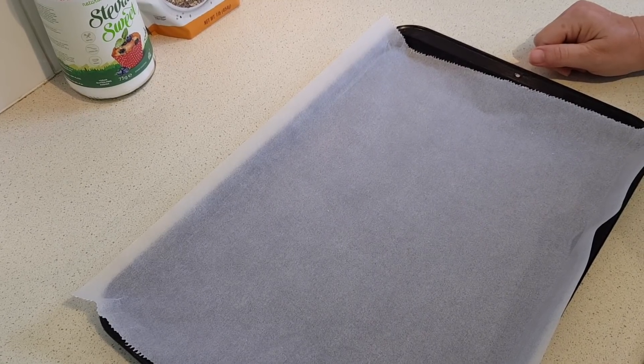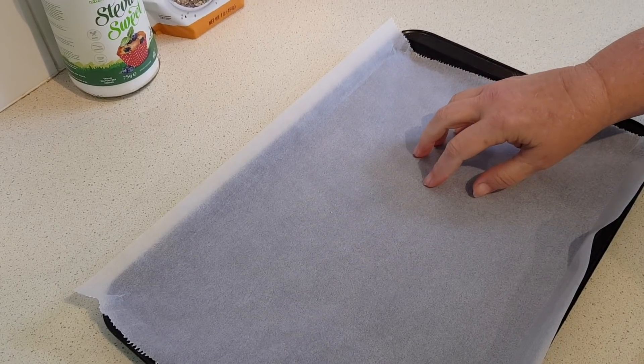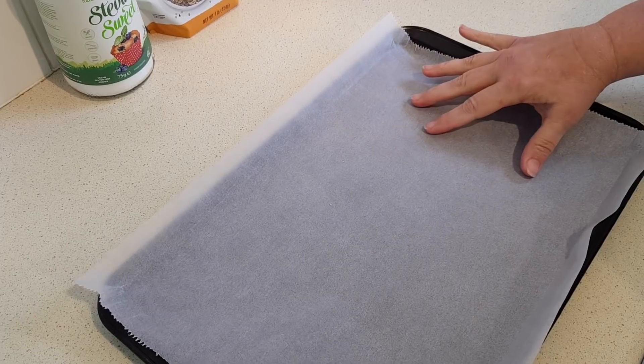I've got the oven preheating to 350 Fahrenheit, which would be about 180 Celsius. You're going to want to line your baking sheet with baking paper or parchment paper. If you've got a large sheet like this, otherwise you might need two smaller pans.